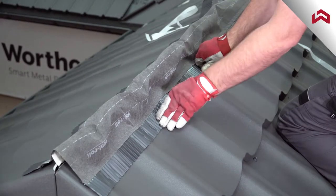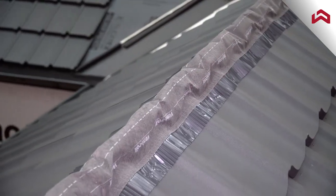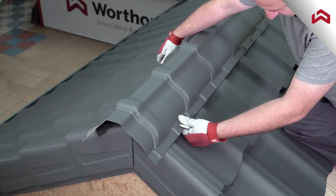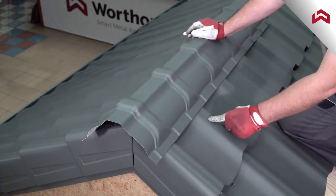Follow the profile and make sure the connection is solid. Set the first tile on the ridge and match both profiles as shown on the screen.